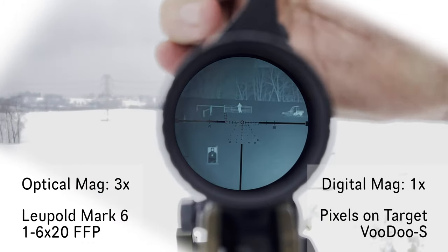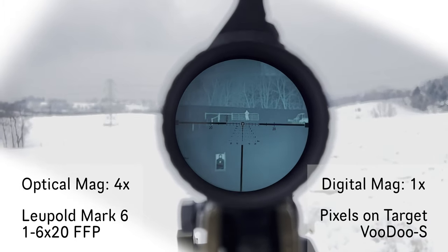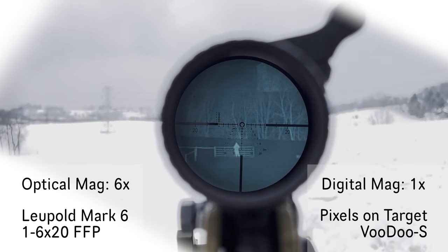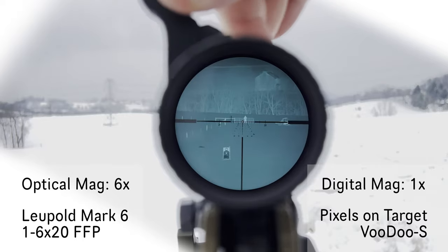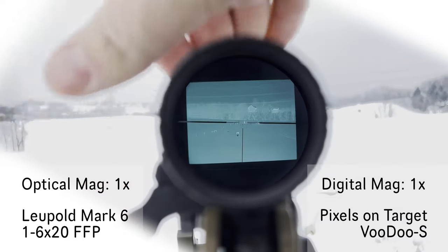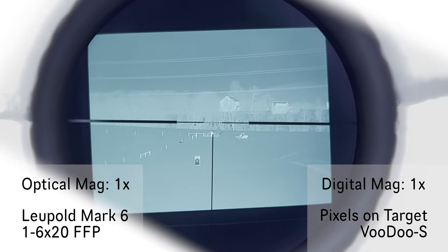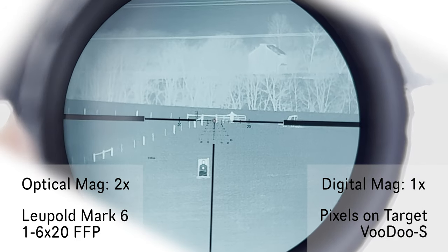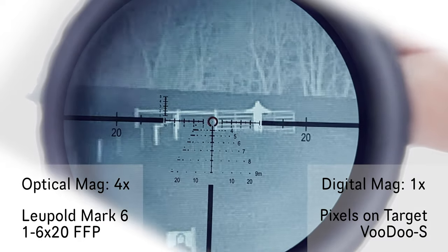Two, three, four — right there's four, and six. Just a note to myself to annotate during the video. If I fill up the screen just a little bit, see how that looks — that's one power. Two, three, four, and six.